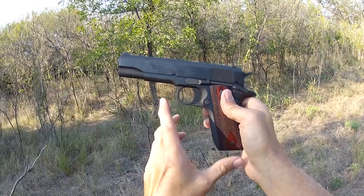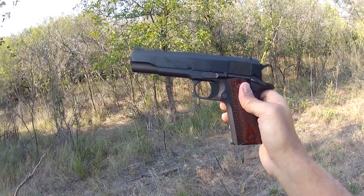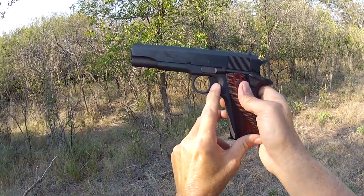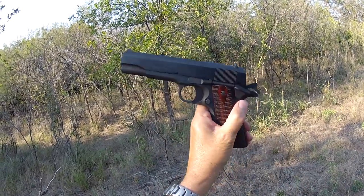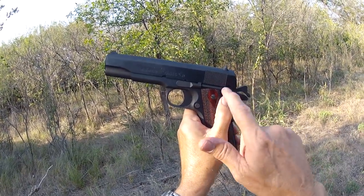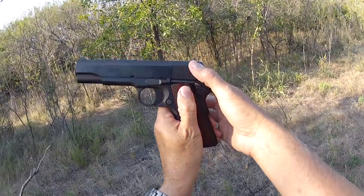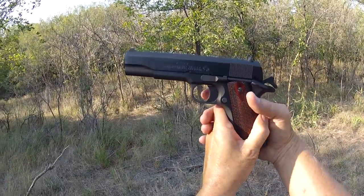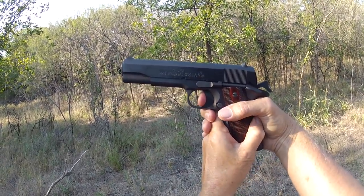What makes this 1911 so popular with shooters? It's not all the disconnectors and firing pin blocks — most people don't even know or care that those exist. What makes this gun great is the trigger. It is a single action only trigger, meaning all it does is release the sear and allow the hammer to fall. There is no double action, no decocker — when the hammer is down it does not cock and fire by the trigger. It's a single action gun only.